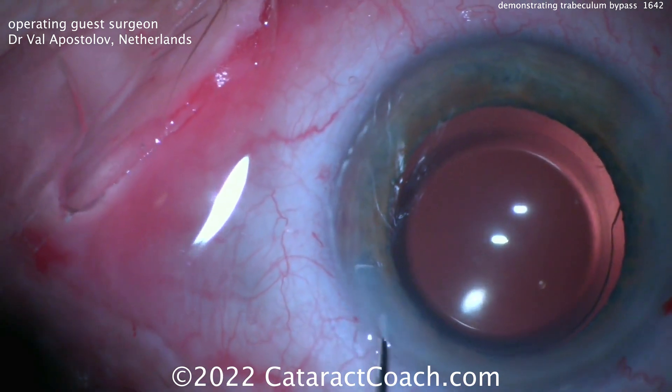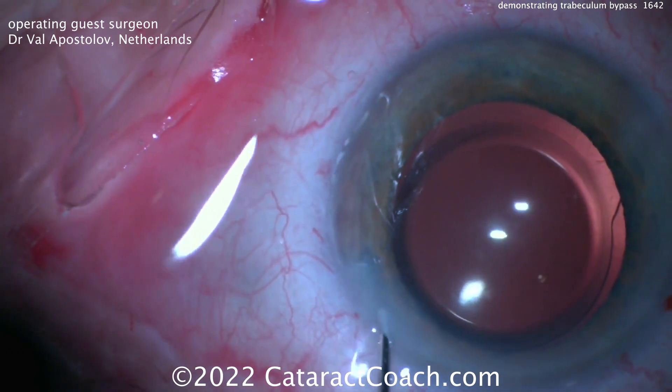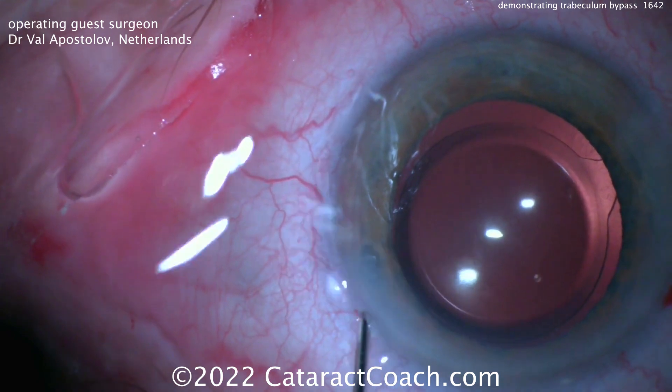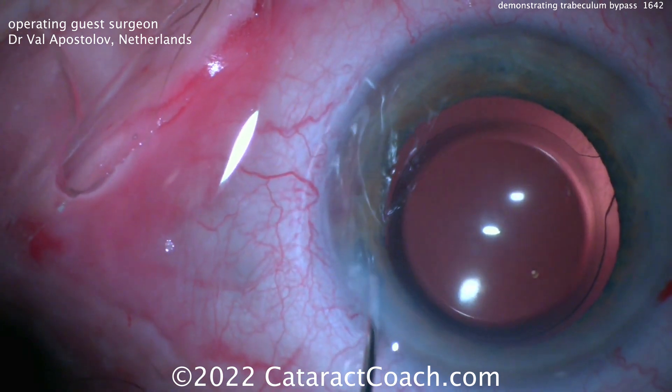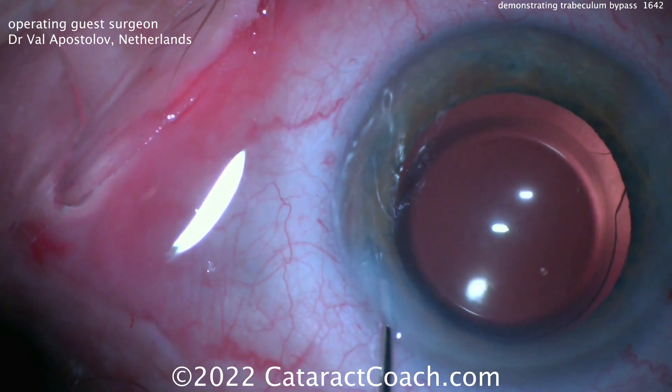You can see that vessels get blanched just from the BSS, so you know this thing is definitely working. Other videos have shown TriPen blue dye being injected, and you can see the blue dye egressing under the same episcleral vessels there. But in this situation, just even balanced salt solution is enough to demonstrate this.